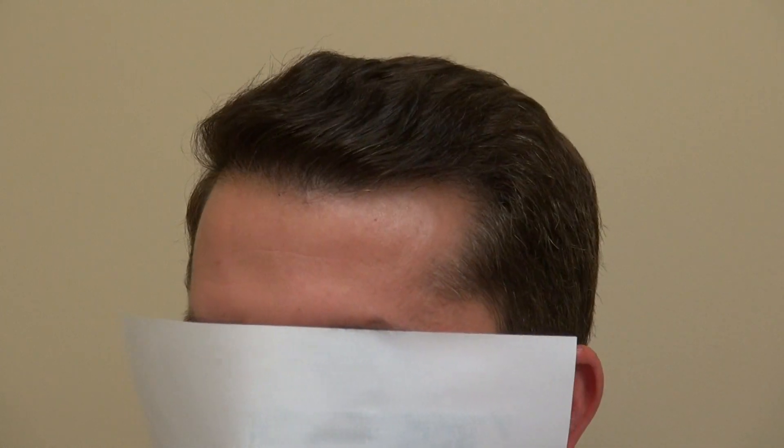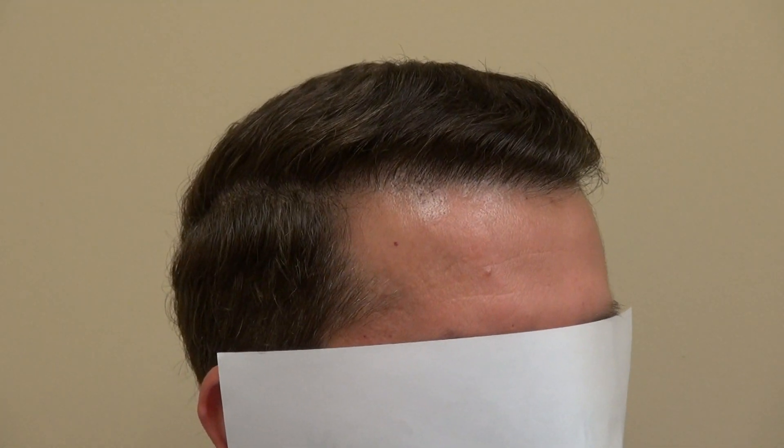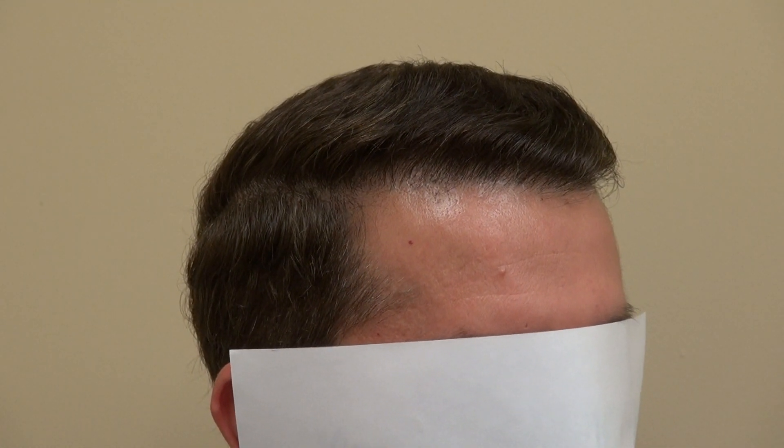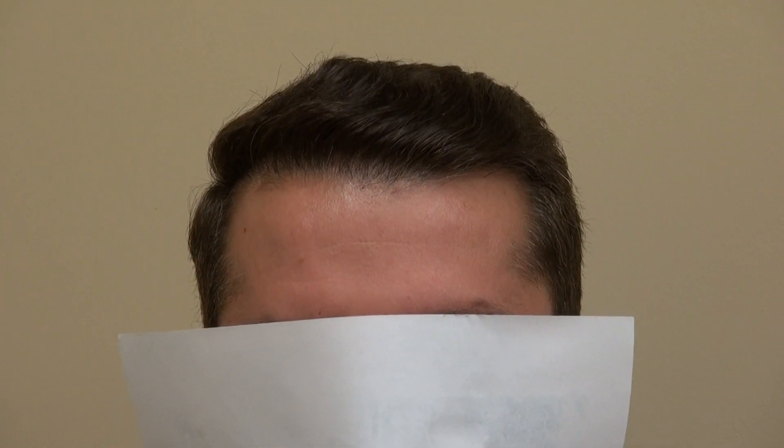Go ahead and look up for me. This is where he is. Turn to the right for me. Turn to the left. Look at that — excellent density, very natural. Look straight at me. This is the art of hair transplant restoration surgery. Thank you.